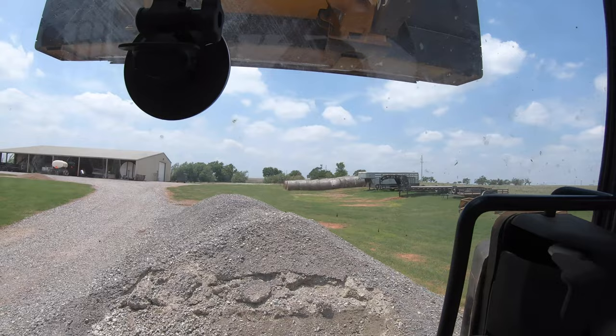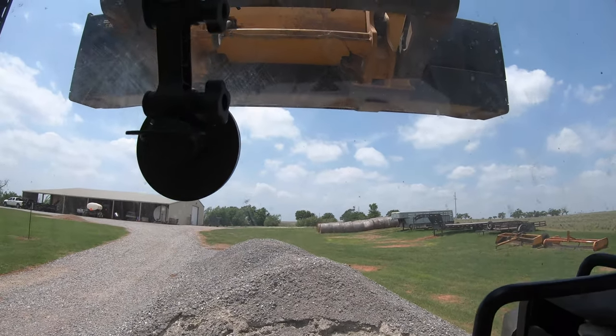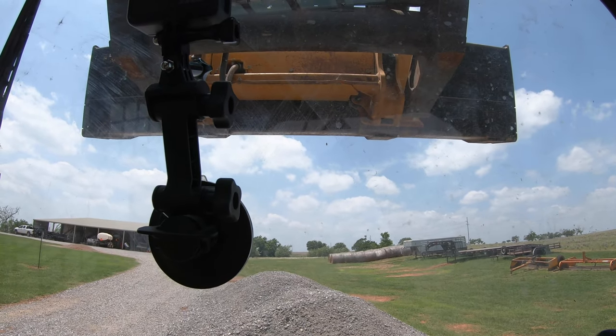Now I can override that — so if I do want to go ahead and curl that bucket, I can turn in here on my joystick, and as you can see now we are raising the bucket and curling it.